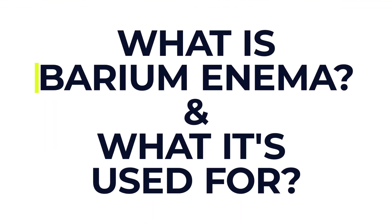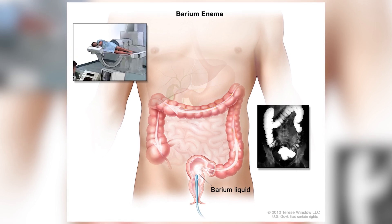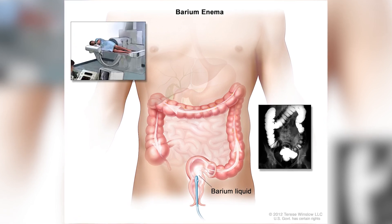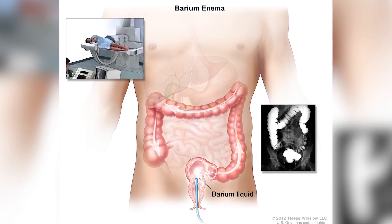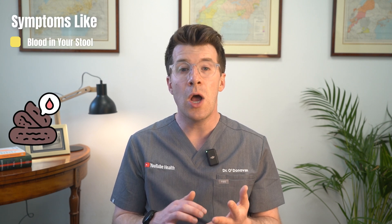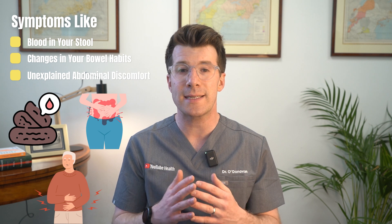So first of all, what is a barium enema and why might you need one? A barium enema is a type of imaging test. It involves gently passing a white liquid called barium into your bowel through your bottom, so the shape and lining of your bowel show up clearly on x-rays. It's often used to help investigate symptoms like blood in your stool or ongoing changes in your bowel habits or unexplained abdominal discomfort.